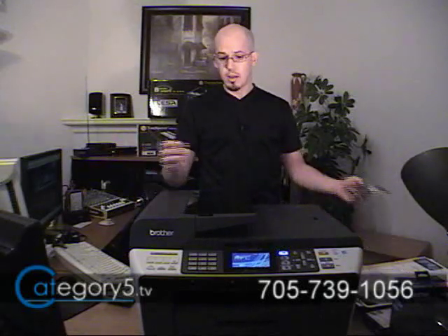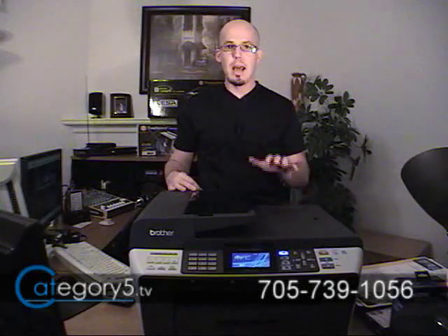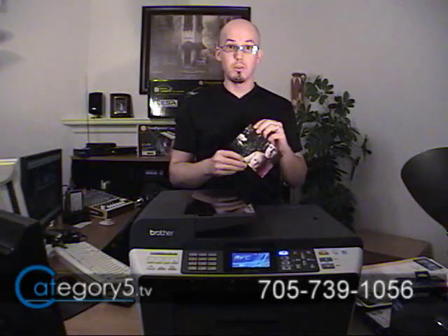The most obvious thing we need to find out when shopping around for a new printer is: is the print quality exceptional? Is it going to live up to our expectations? At 6000x1200 dots per inch, the printing is absolutely superb on the MFC-6490CW — much better than I would expect for a business printer. The prints are absolutely excellent. The danger with this printer is that all of your staff is going to want to come in and print their photos at the office — so watch out for that, because you'll be using up more ink.